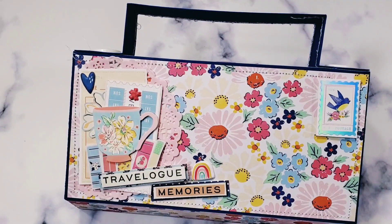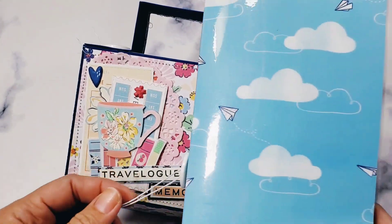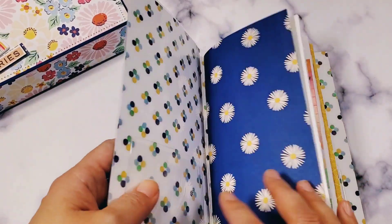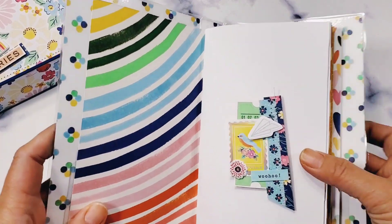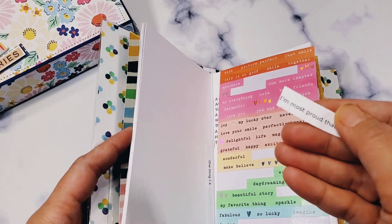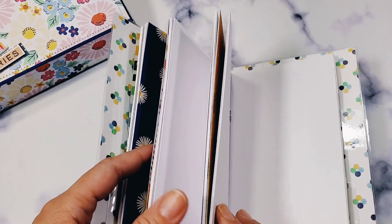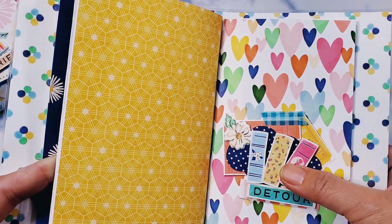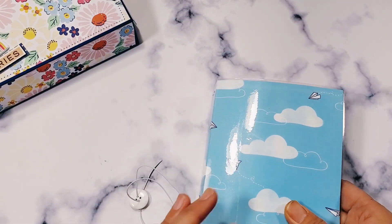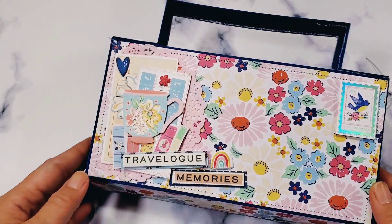Hey guys, welcome back to my channel! So I told you in my previous video after we made the paper suitcase, I'm gonna shoot a separate video on the embellishments. I want to show you first this traveler's notebook that I just decorated. I'm going to be putting the prompts inside it, and I'm not gonna make it super chunky because if I do it won't fit in the suitcase we created for it.